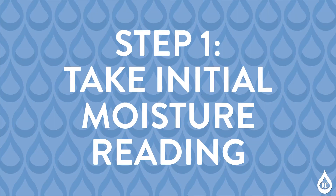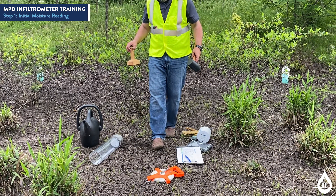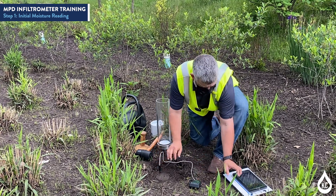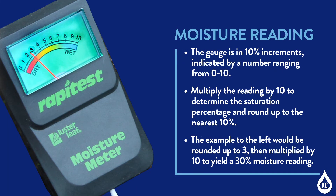Step 1: Take the initial moisture reading. To begin, you will take an initial moisture reading of the soil in the location where the test is to be conducted using the moisture meter. It may be necessary to brush aside the top layer of mulch or other surface debris to provide direct access to underlying soil. Slowly push the moisture probe into the ground at least 5 cm and wait 20 seconds before reading the gauge. The gauge is in 10% increments indicated by a number ranging from 0 to 10. Multiply the reading by 10 to determine the saturation percentage and round up to the nearest 10%.